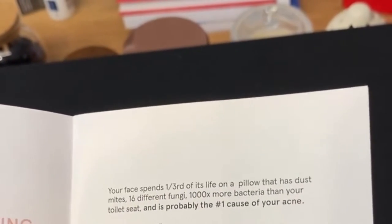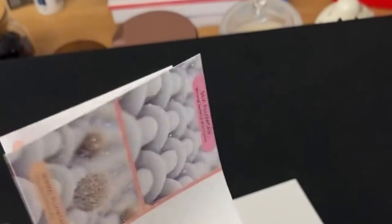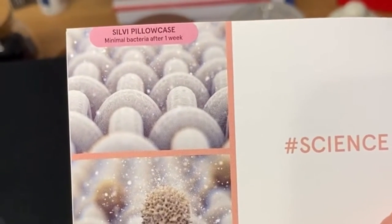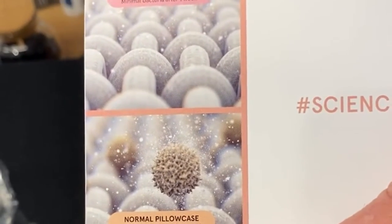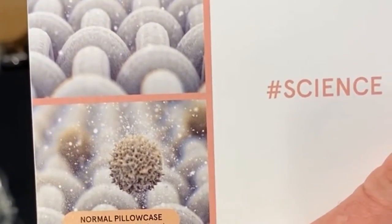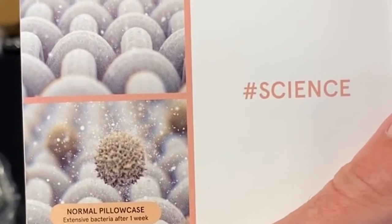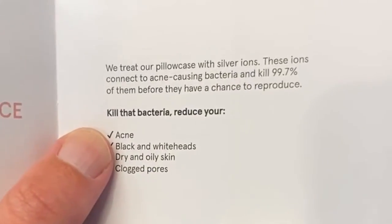Probably the number one cause of acne — on page two. Silver is the answer, which I guess is why it's called Sylvie. There's a picture of a Sylvie pillowcase after a week versus a normal one. I'm not sure what extensive bacteria looks like but apparently there's quite a difference.